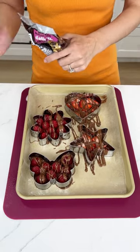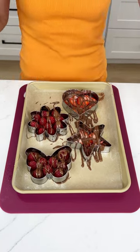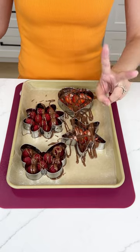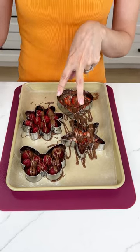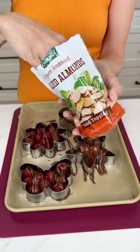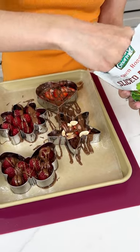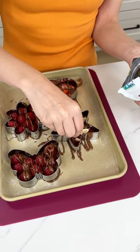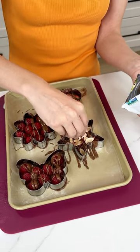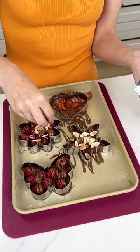These are turning out so cute, and that drizzle is optional — if you like it with just the fruit on top, do it your way. These are completely customizable. Now for the final touch, I'm only going to put it on two just in case someone's allergic to nuts. I have some sliced almonds and I'm going to put some on the star and on the flower. I love sliced almonds because they're not chunky — they won't add too much texture but will give a good crunch.